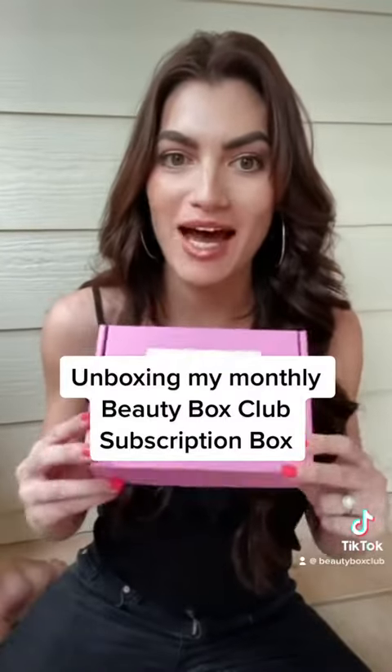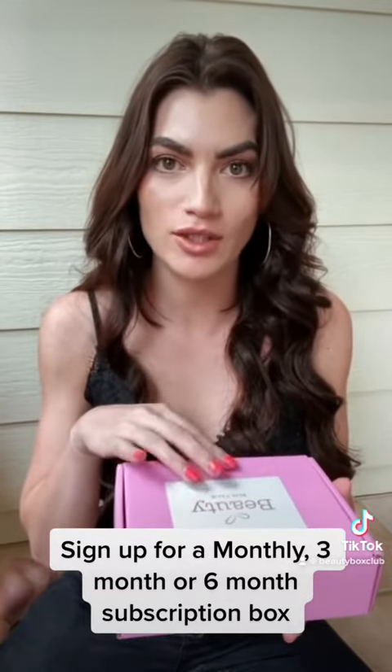How to spend less on beauty products — unboxing my monthly beauty box club subscription box. It works out so cheap. There are at least five products in each box each month. The value is like a hundred dollars at least, and these work out at $35 a month in Australia, which is cool. So let's see what's inside.